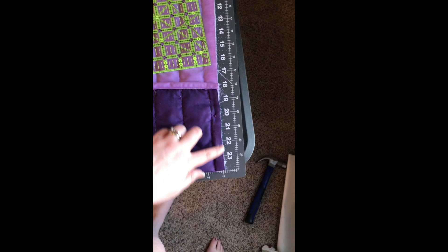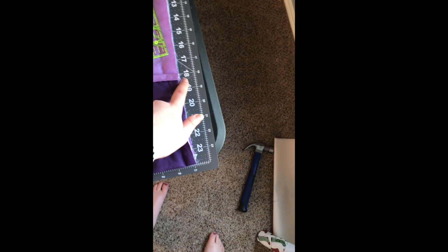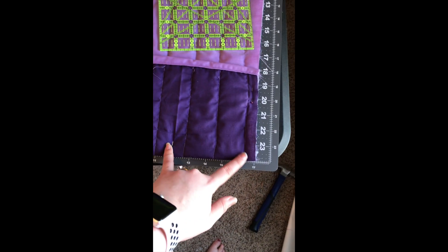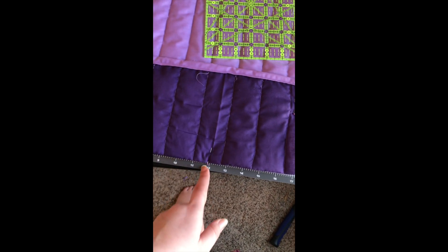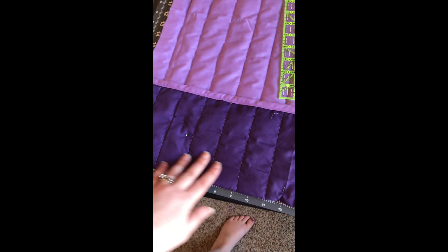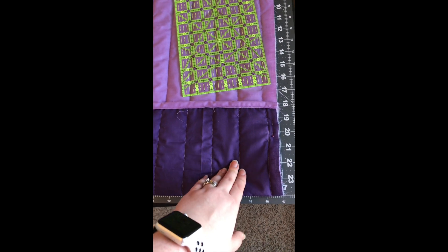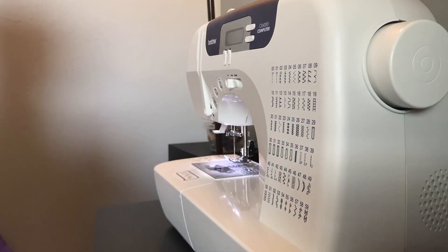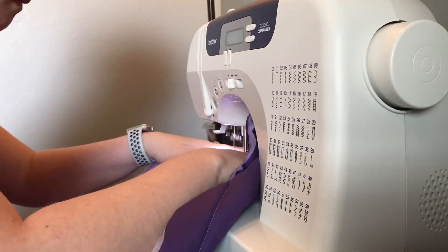I measured six inches deep for the pockets and I'm only going to do two pockets. One about four-ish inches wide, including seam allowance — I wanted it to land roughly in the middle of the stitching I already had, so I'd know where it is. The other one I'm leaving nice and open for big stuff, so I can put my snips, seam ripper, and other things I need. I just sewed two pockets — a big one and a small one. You can sew three if you want, but that's all I wanted.